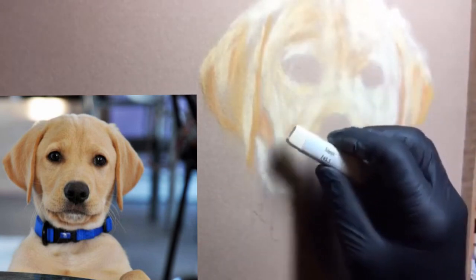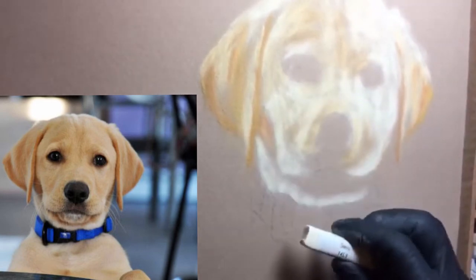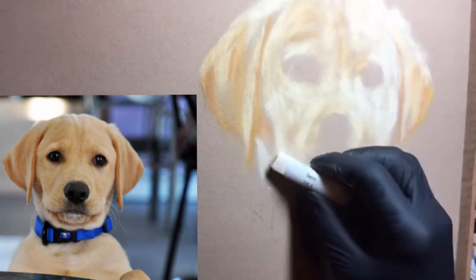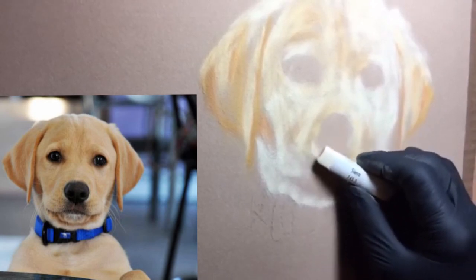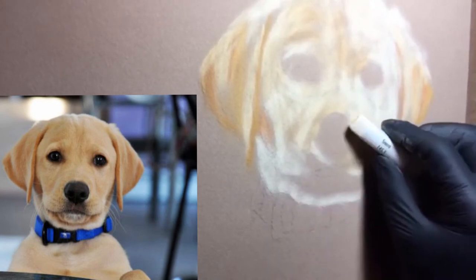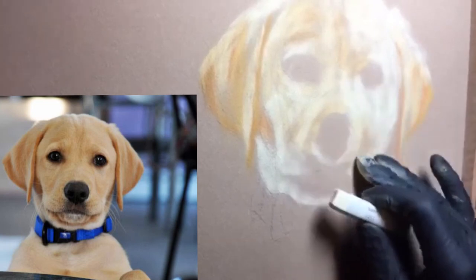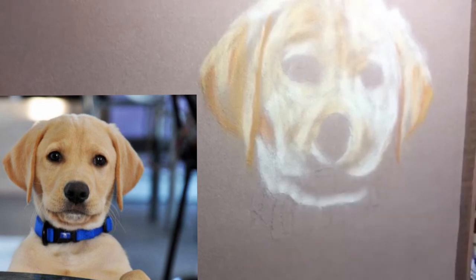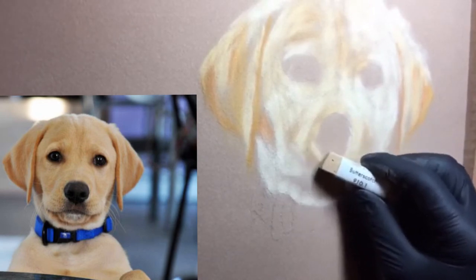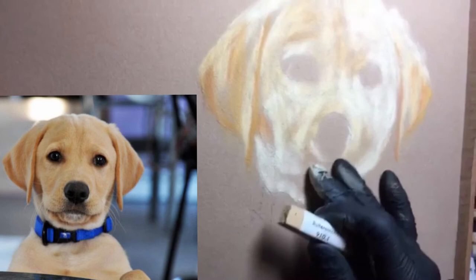We're going to continue putting in highlights — a little highlight here, a little highlight here, and a lot of highlight down here. This whole area down here is pretty light. Now we're going to get a little highlight around the nose area as per the picture — we're just copying this picture. That looks good. Now we're going to butterscotch around the nose area here because it's going to be a little darker.